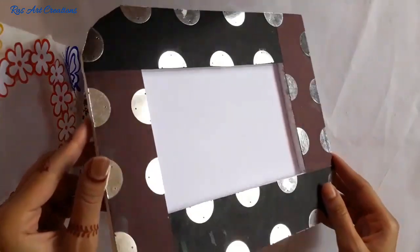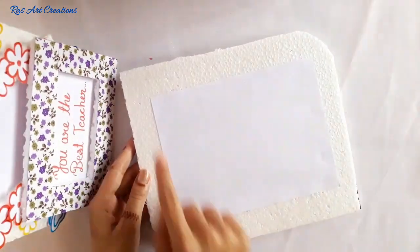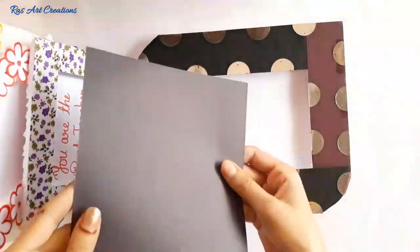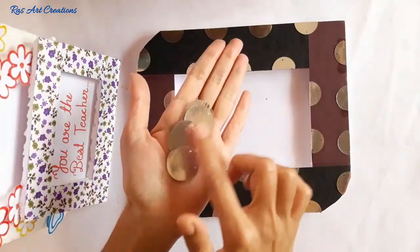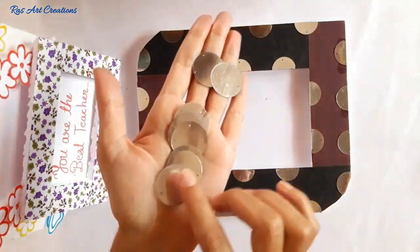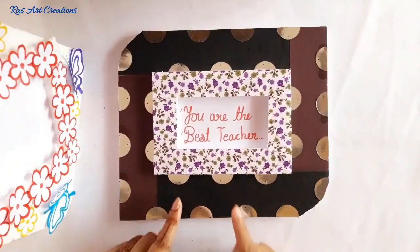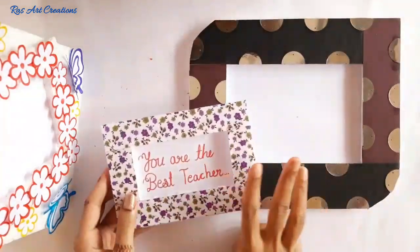For the second frame I have used plain paper — cutting is the same way. I have given two rounded corners, attached plain paper, and on the front used black and brown paper. You can also use your own color choice. All frames are ready to use, made in the same way.